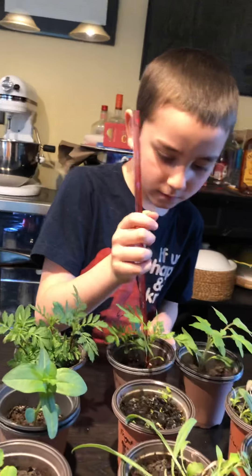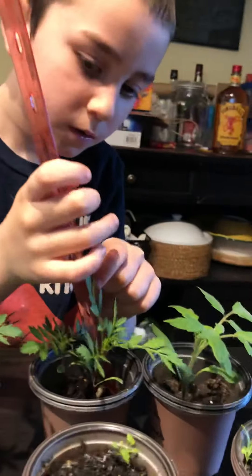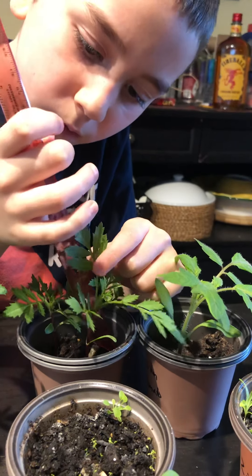Marigold — so just a marigold. Up to 12 centimeters. Wow.